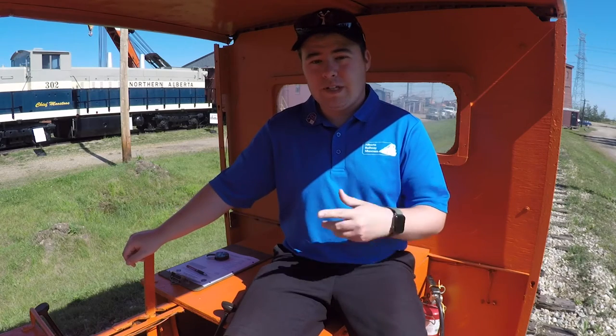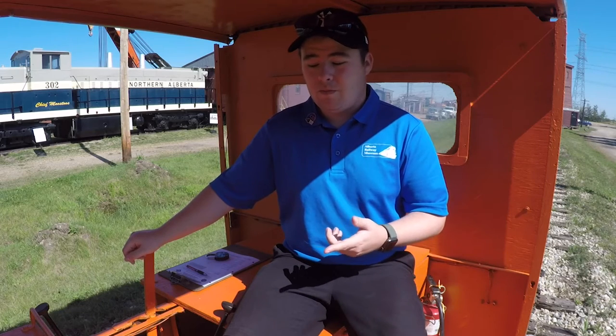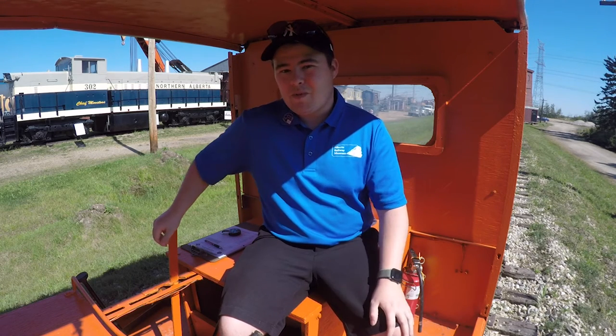For the speeders, it was easy for people to hop on and off because there's no doors. At the museum here we have one to ride — myself or someone on the staff can take you for a ride. We'll take you up and down the track and it takes about five to ten minutes. I'll show you how the speeder works with some demo footage as well.